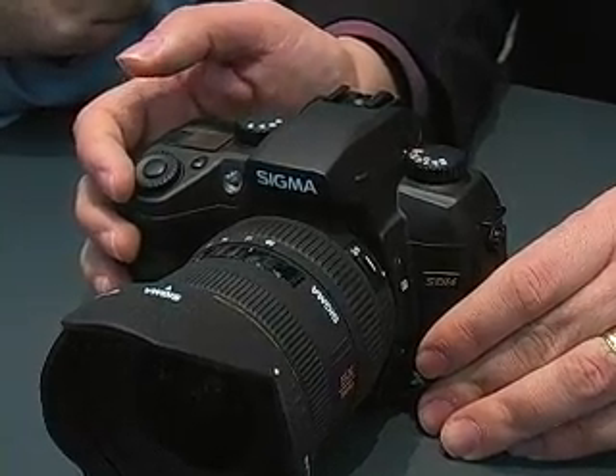I would like to explain the improvements of our SD14 camera. First of all, we use a Foveon image sensor, which is 14 megapixels. The image sensor size is the same as the SD9 and SD10.